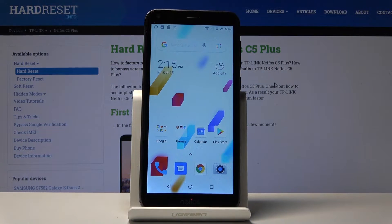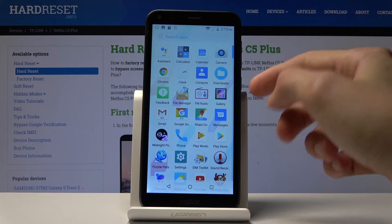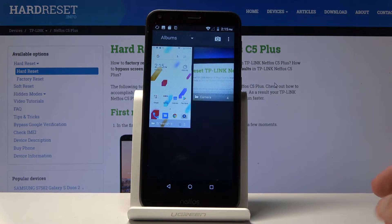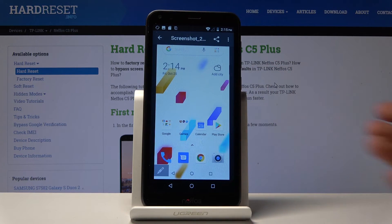Now you can find the image in your photo gallery. Find the gallery — there it is — and you can see there are two screenshots because I captured one before this. You can tap on it to view the screenshot, and there it is.